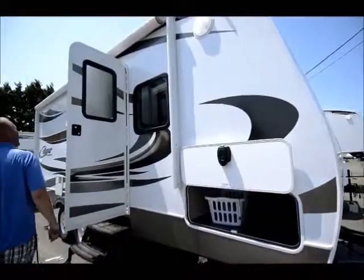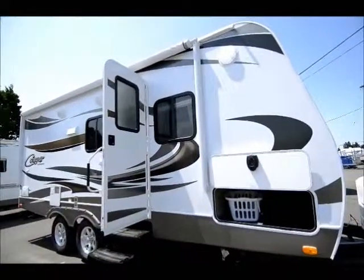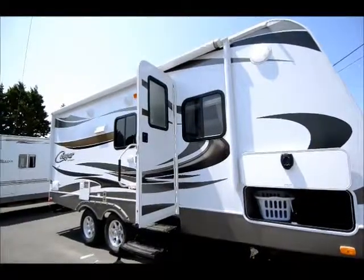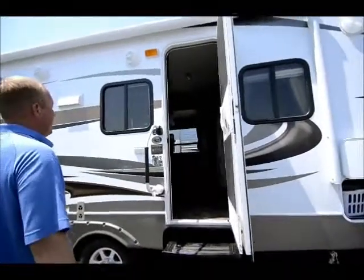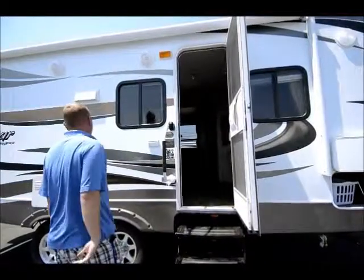Moving back through here, all the Cougars are going to have nice big awnings. This one runs almost the entire length of the trailer, and it is an electric awning — push a button inside and the awning comes out. Nice big entryway here, triple step to get in, so a little bit easier to get in than some of the others. Real heavy-duty grab handle in here, and you've got the screen door.